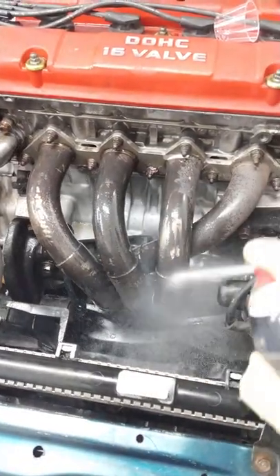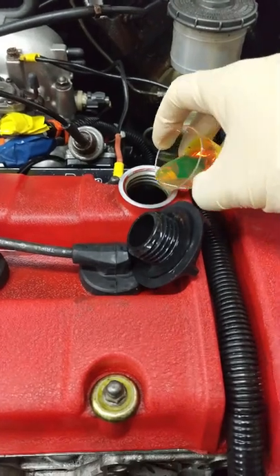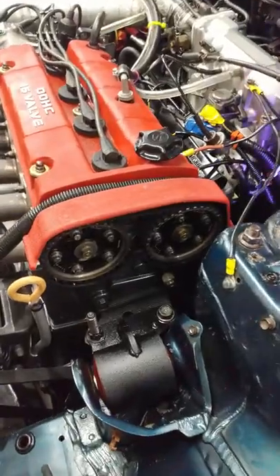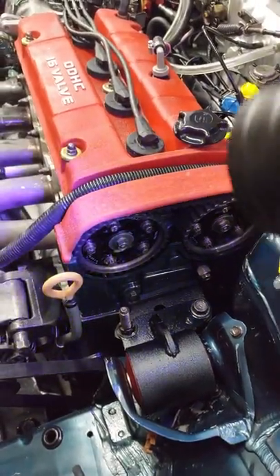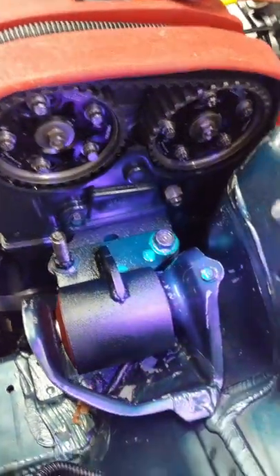First you clean off all the metal surfaces in your engine bay with the brake cleaner, then put a shot of the UV dye inside the crankcase, drive your car as you would normally, then use the ultraviolet flashlight to look for oil leaks in your engine bay. Any engine oil leaks will show up bright green under the light of this UV flashlight.